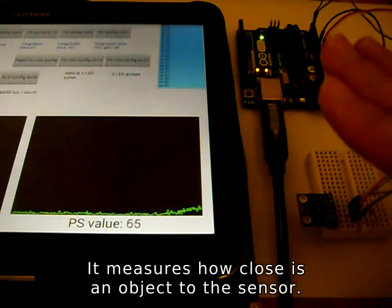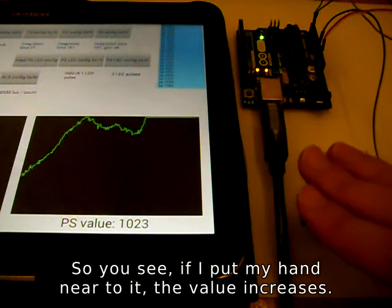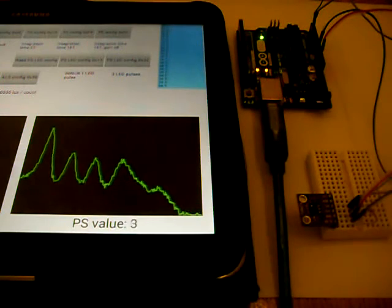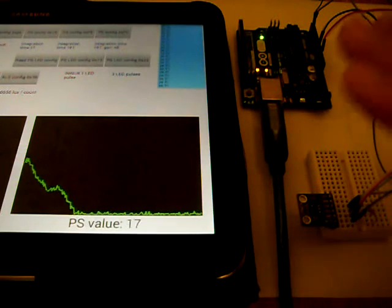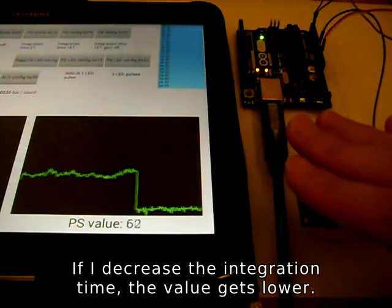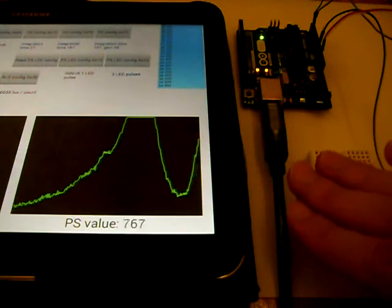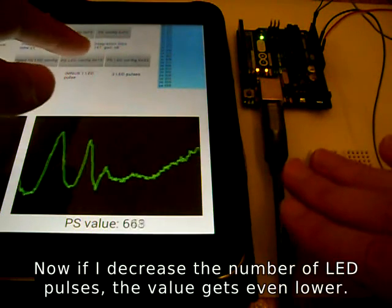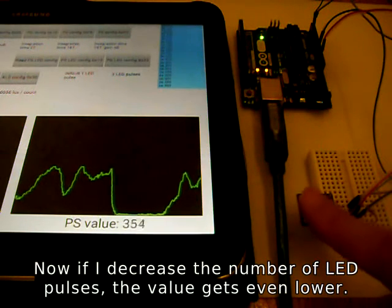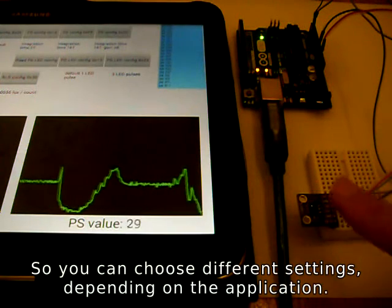The proximity sensor measures how close an object is to the sensor. If I put my hand near to it, the value increases. If I decrease the integration time, the value gets lower. And if I decrease the number of LED pulses, the value gets even lower. So you can choose different settings depending on the application.